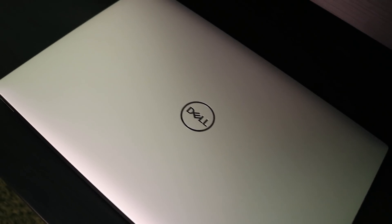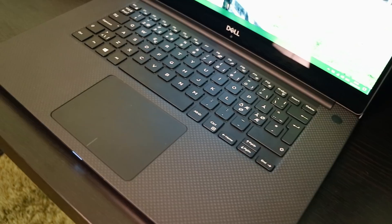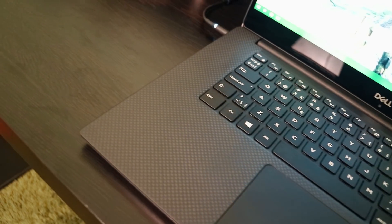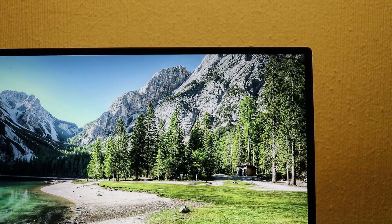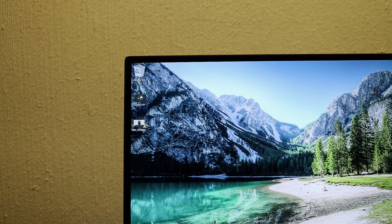The Dell XPS 15 has a nice aluminium finish on the chassis which gives it a premium feeling. It also has carbon fiber on the interior which gives it a more unique and distinctive look. It also has what Dell calls the Infinity Display, meaning incredibly thin bezels, allowing a 15.6-inch screen in a 14-inch laptop form factor.